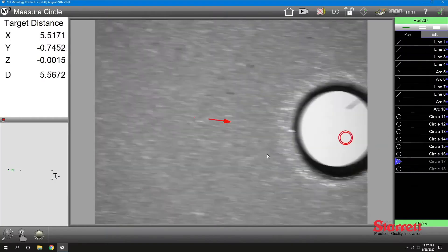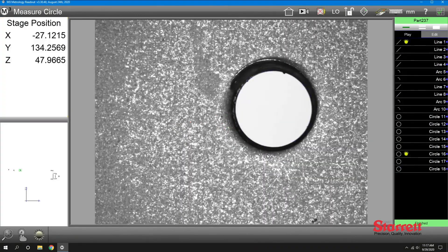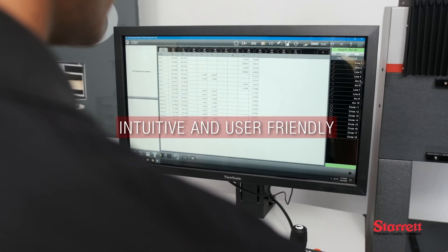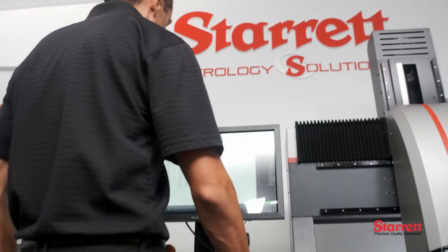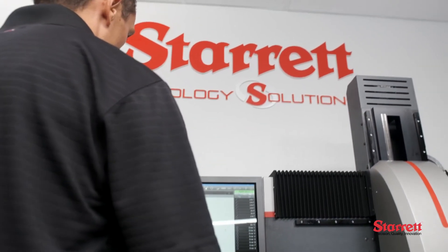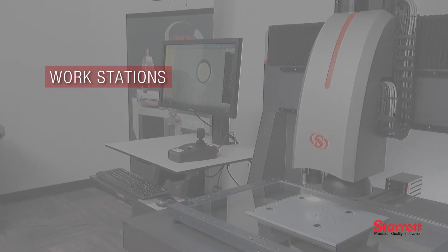MetLogic's M3 software, equipped with a 24-inch touchscreen monitor and full CNC control, is intuitive and user-friendly, minimizing training time and ensuring accurate, repeatable results.